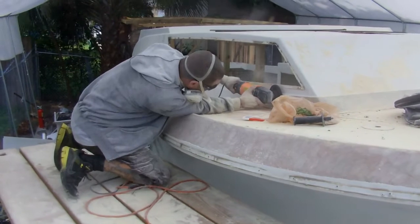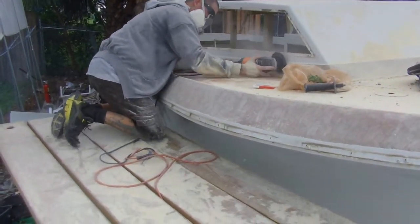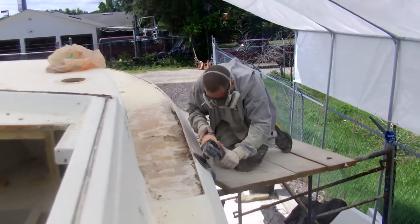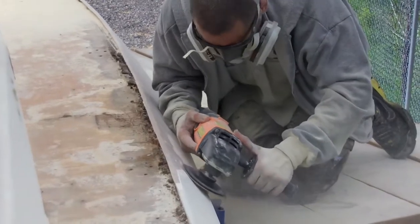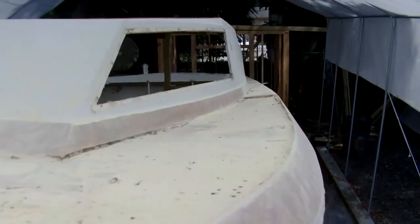A similar amount of preparation went into the hole that will accept this new wood. Charlie carefully creates a 45-degree angled edge on both sides — the inner one to accept the new wood, and the outer to give a good surface to allow the woven fiberglass to fold over. After sanding, we clean up all the debris with an air nozzle and then thoroughly wipe all surfaces with acetone.